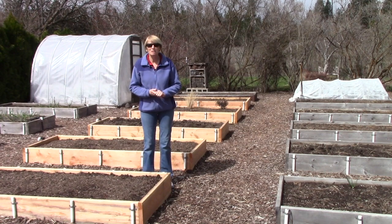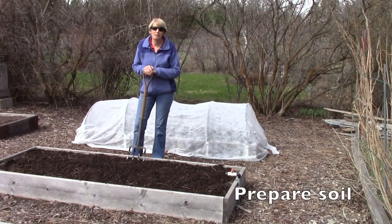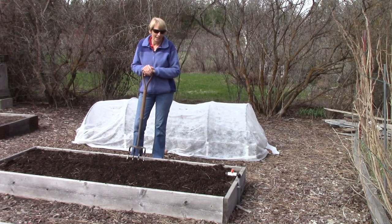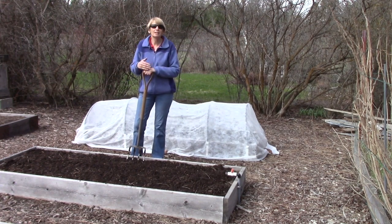So today I'm going to share with you my tips for growing awesome melons. This is the bed I'm going to grow honeydew melons in this year, and a couple of weeks ago I put about a one-inch layer of compost over the surface of the soil. I don't need to work it in at all.